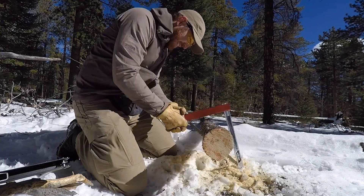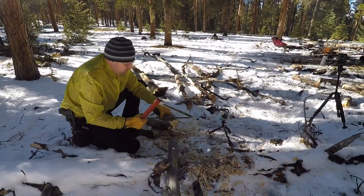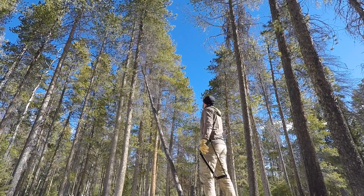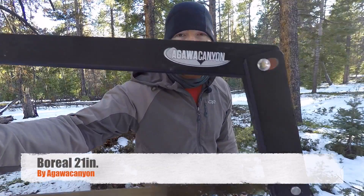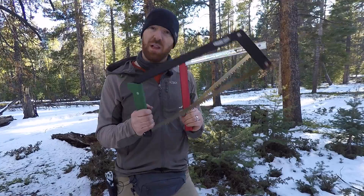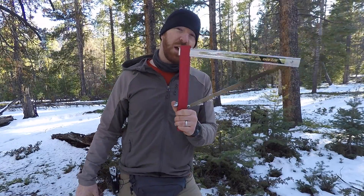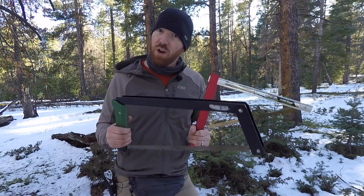Battle of the Bowsaws. Today we're looking at the previously reviewed 7 Saw and the Agawa Canyon Bow Reel 21. Over a year ago we tested the 7 Saw, and I recently picked this one up. I wanted to see the difference in ergonomics as well as blade profiles — what they could do — and whether a saw about double the price, this one coming in at about $65 versus $35, with its big brother at about $40, would show a significant difference in performance.